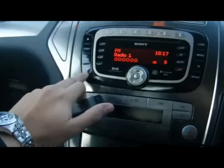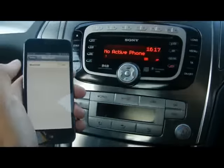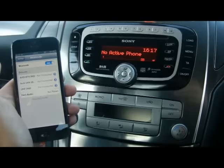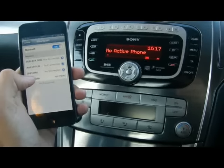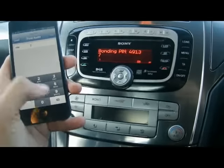We'll start off by either pressing the phone button there or the little green handset. Now the active phone — turn the Bluetooth on on your mobile device. It'll come up there straight away as Ford Audio, and it'll give you the PIN number over on the Sony screen: 4913.